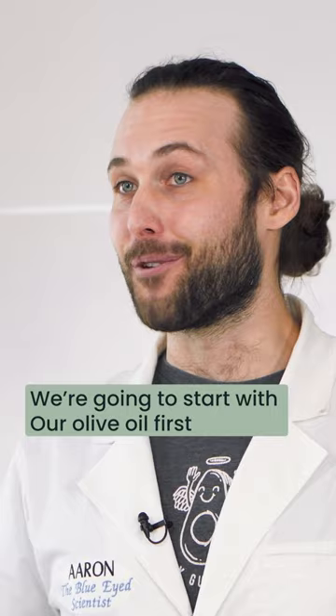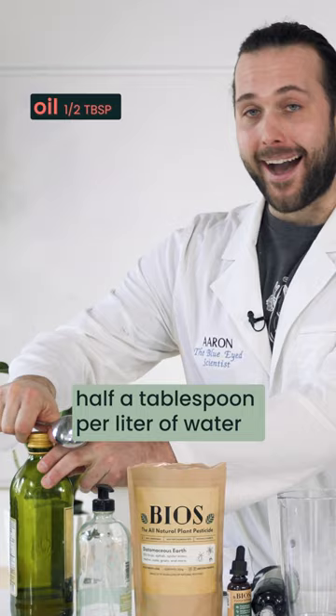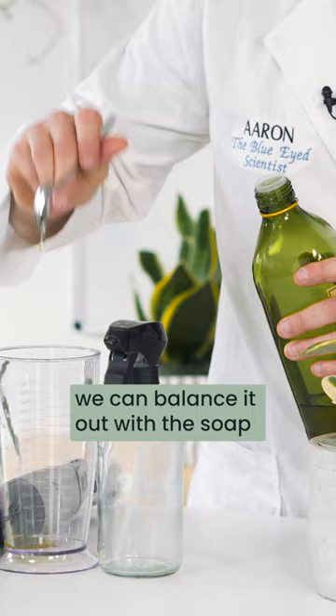Alright, so we're gonna make our insecticidal soap. We're gonna start with our olive oil first. We're going to use a half a tablespoon per liter of water. If you add a little bit too much, that's okay — we can balance it out with the soap.